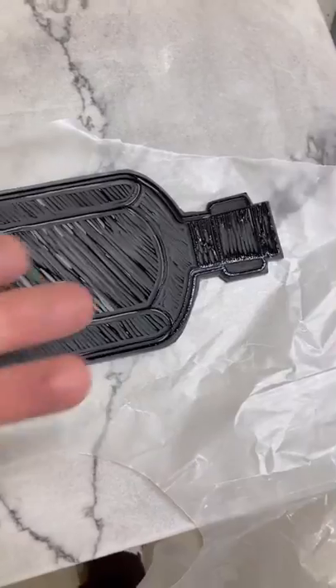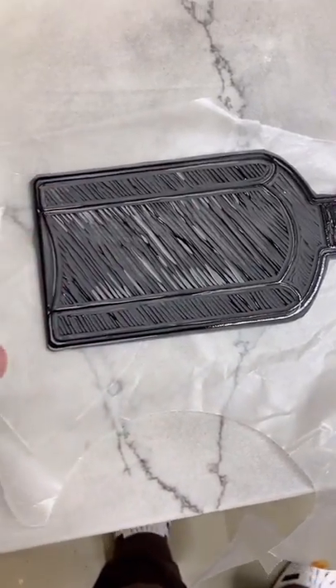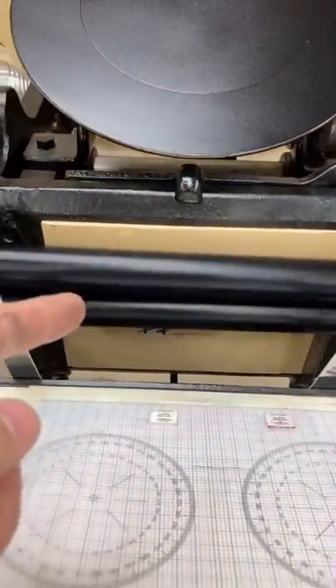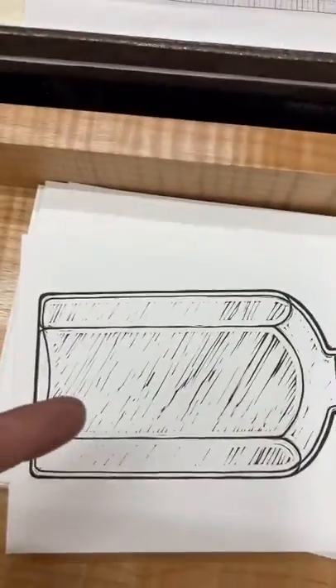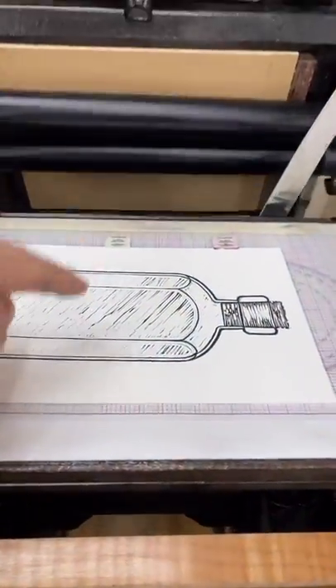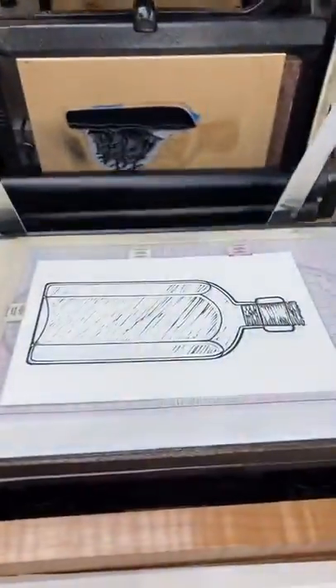I carved this block out of linoleum — it's supposed to be a bottle tipped on its side. I also carved this block out of linoleum, and that's a boat — it's upside down to line up with the bottle. I load the paper with the bottle print into the press, and then I pull this magic lever, and watch what happens.